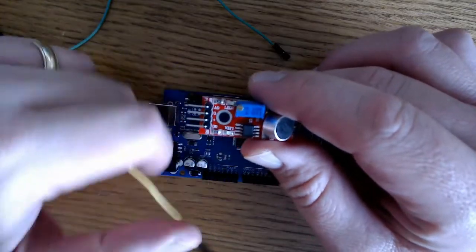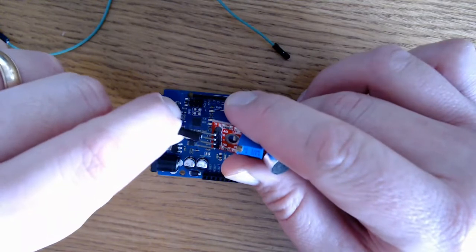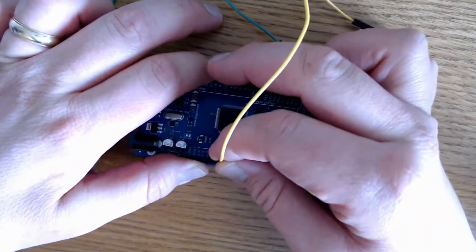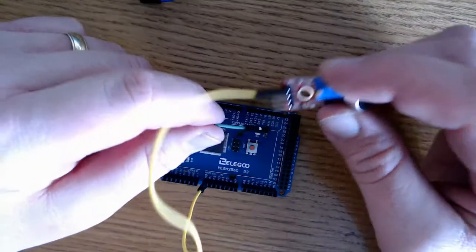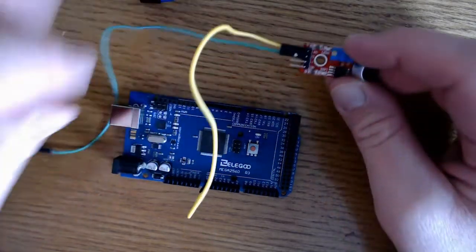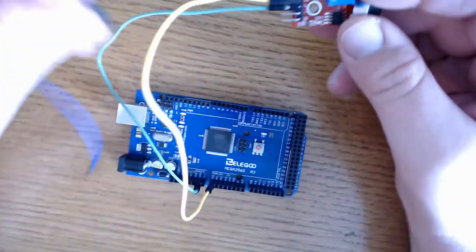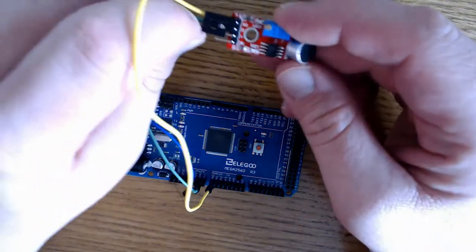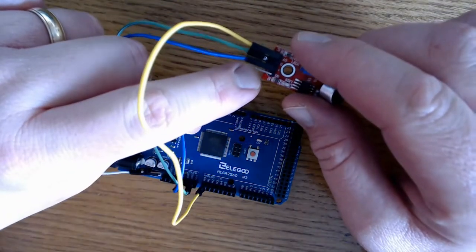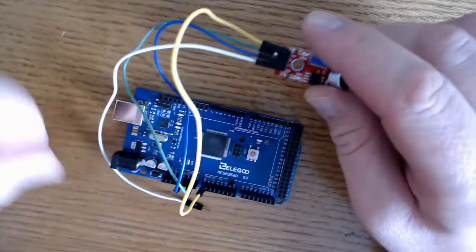I'll start by connecting the first wire — AO — to the analog output pin A0 on the board. My next pin is ground; I'll use my green wire and connect that to the ground pin. My next pin is positive, so I'll use my blue jumper to connect that to the 5-volt pin on my microcontroller. And then my DO pin, the digital output, I'm going to connect that to digital output pin number 3.